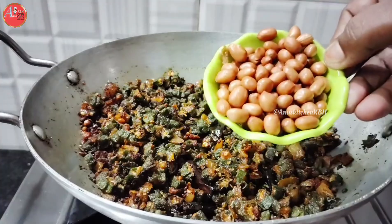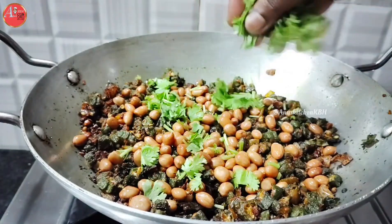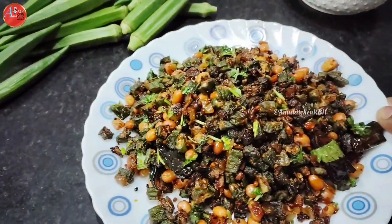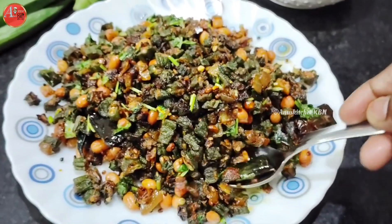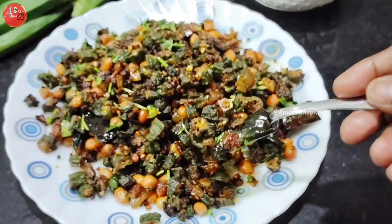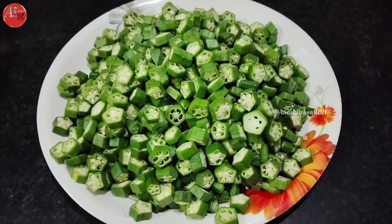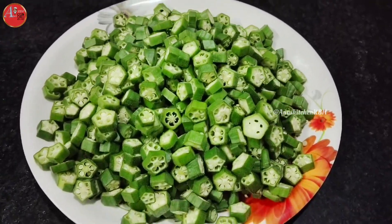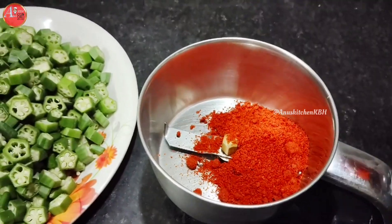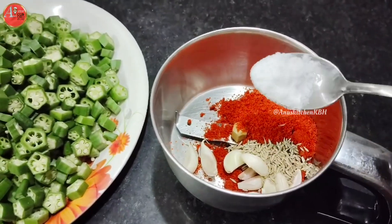In this video, I will show you a simple and quick method for 3-4 days. I will prepare the Karam in a mix jar — 3 tbsp Karam, 1 tbsp salt.